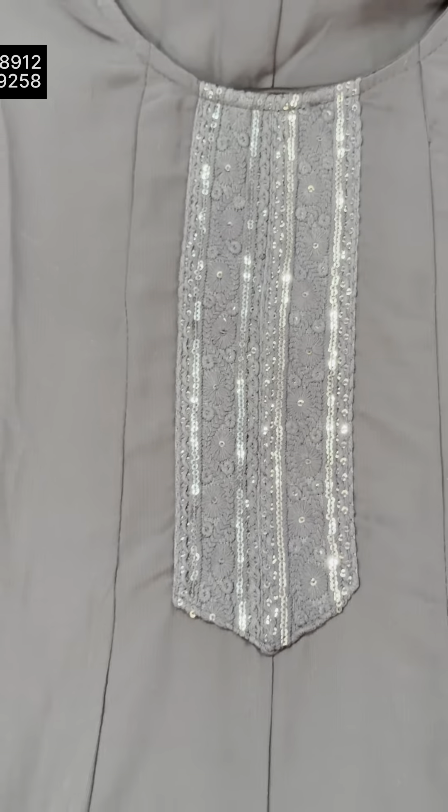This is a digital print. This is the holder. The length is 2.30. Available in sizes 2XL and 3XL. Lining attached to the design. The rate is 1,585.